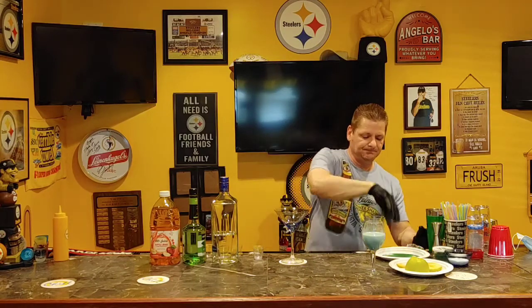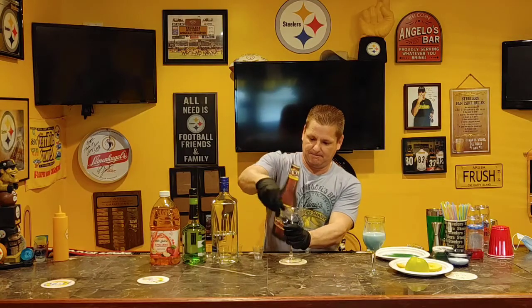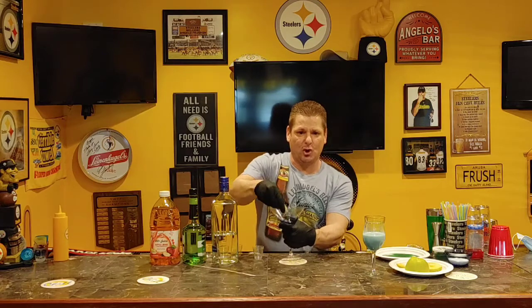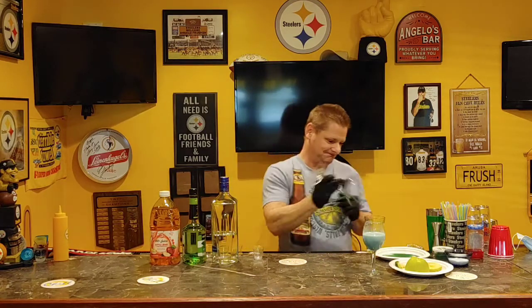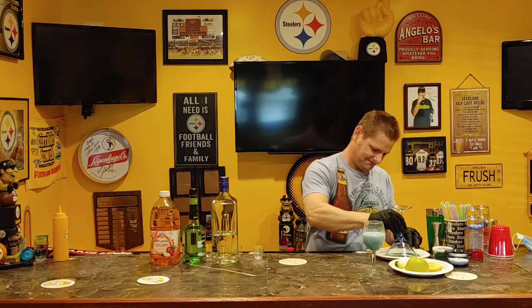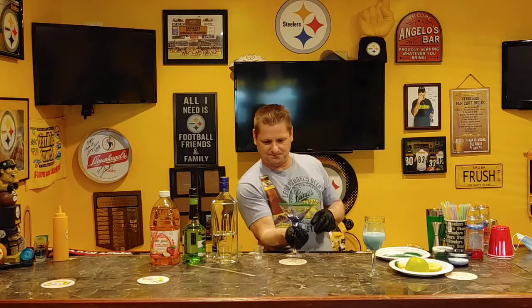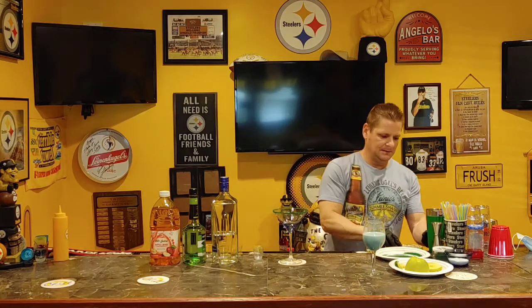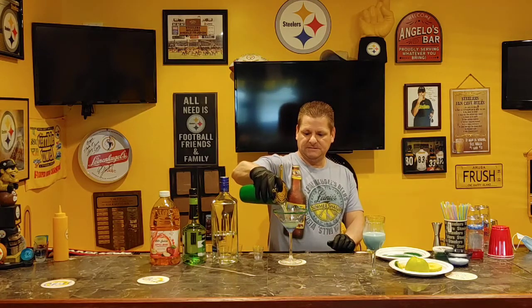Before you pour it in, you want to garnish your martini glass. You don't have to garnish it, but since it's a Star Wars theme, I'm going to do Yoda green. Then pour it into the martini glass.